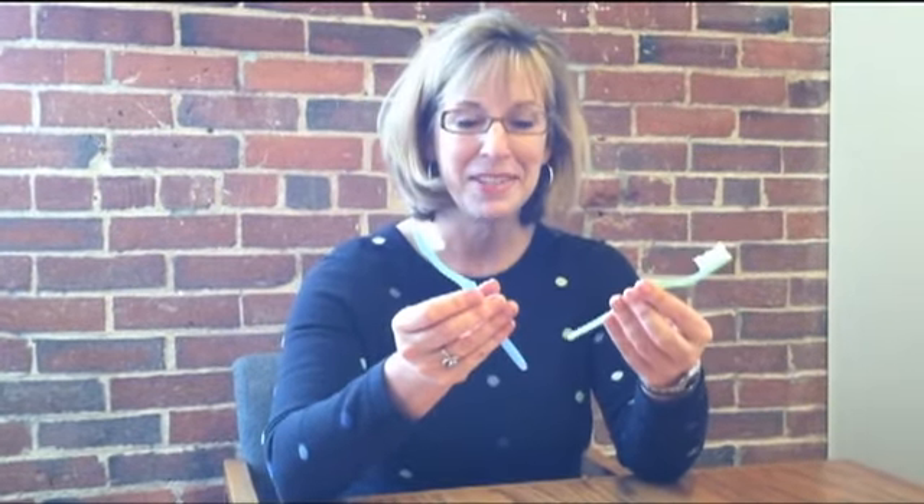The added bonus to me is that the bristles are dye-free, the handle's plant-based, not petroleum, and that you can recycle it through TerraCycle.